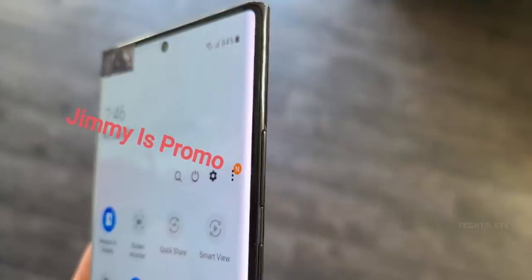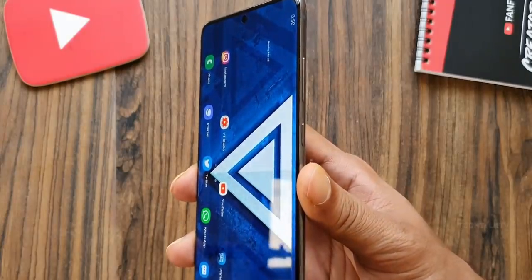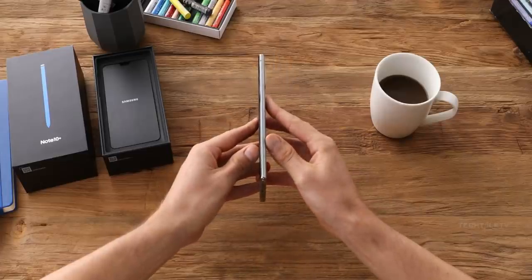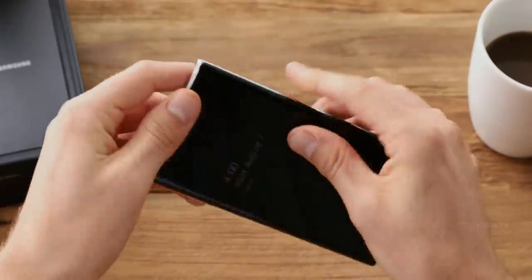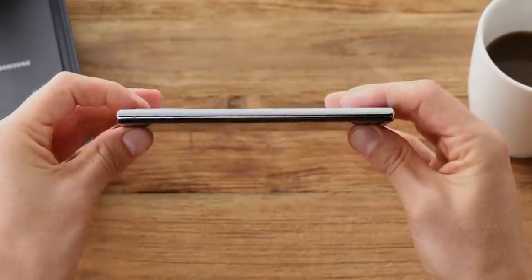Side bezels have also been narrowed compared to the Note 10 Plus, and thankfully the display curves are similar to the Note 10 Plus. Samsung reduced it on the Galaxy S20 series and because of that it doesn't look as premium compared to the Note 10 Plus, which by the way is the best looking Samsung phone ever. I barely got any accidental touches on the Note 10 Plus and I'm positive the same will be the case for the Galaxy Note 20 Ultra as well.